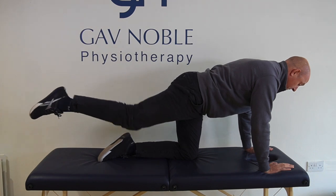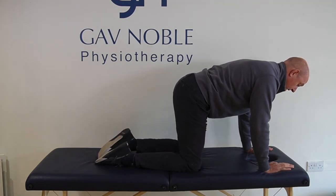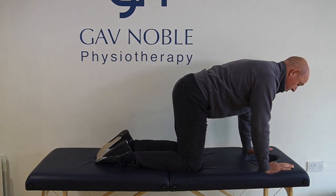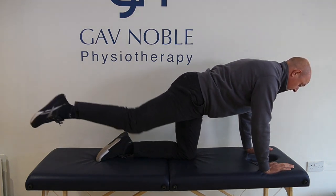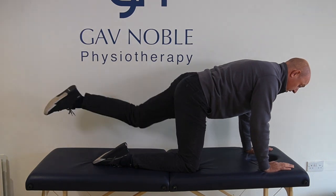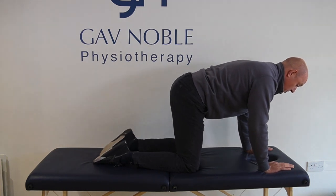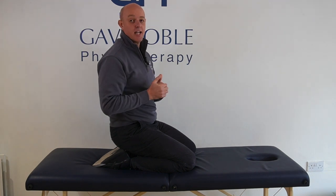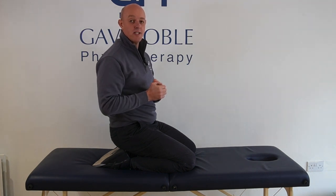We get a little bit of stability into the lower back and we're just working into those glutes. When we do this exercise, we're looking to do around eight kickbacks on each leg, and if you're able to do three sets of that, pain permitting, then that's a really good start.